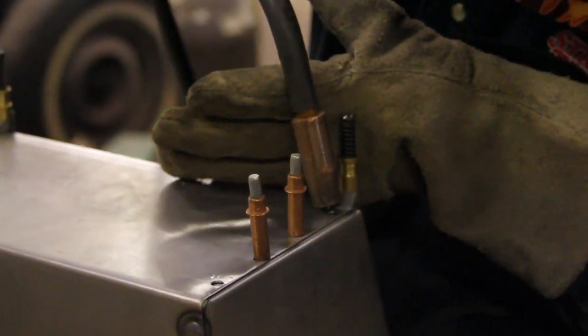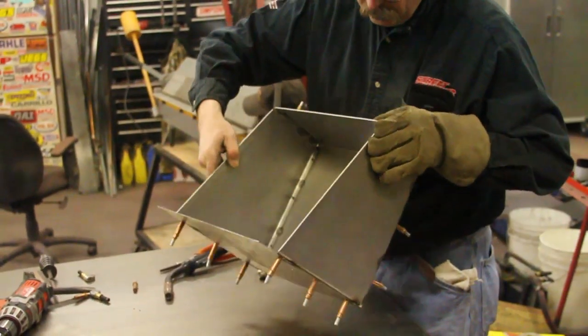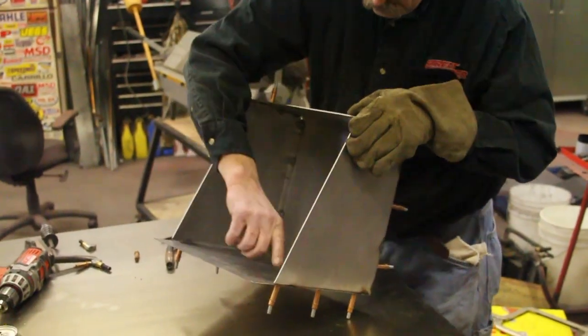For this project, we also used a welding technique called plug welding. A plug weld is a way to simulate spot welds. We could have done this project with a spot welder if we had one, but in order to reach into our project, we would have needed incredibly long tongs. So by drilling holes and welding spots, we simulate the same process.